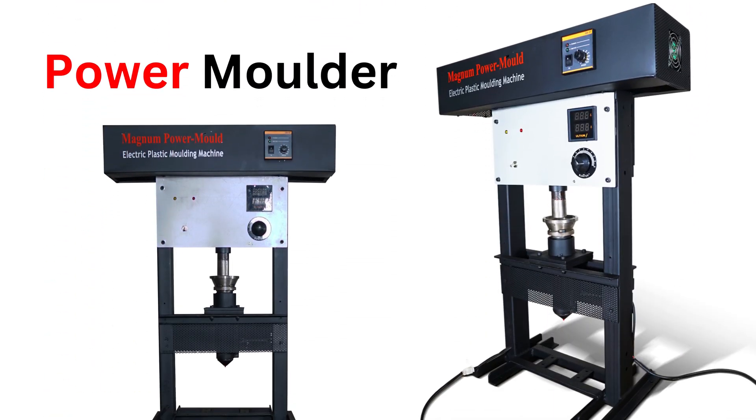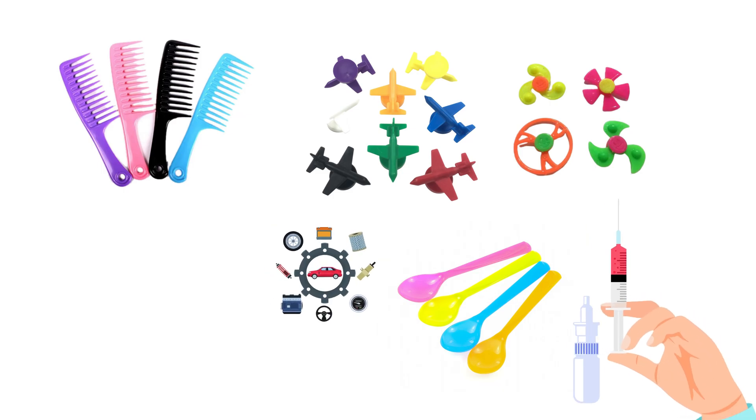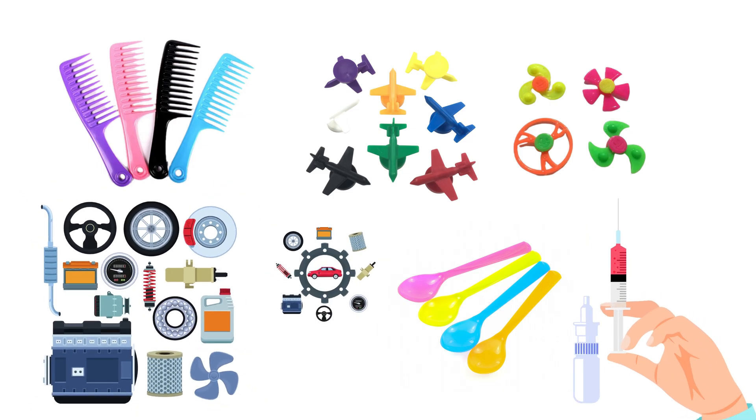The Magnum Power Molder is super fast and can be used to make all kinds of small plastic parts like combs, spoons, toys, industrial parts, medical components, and even high-precision robotic components.